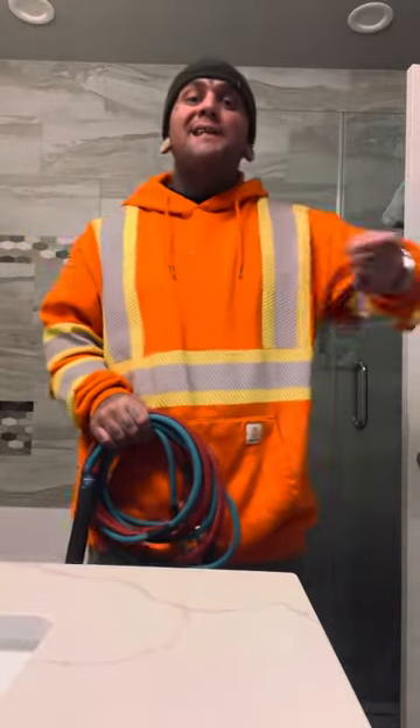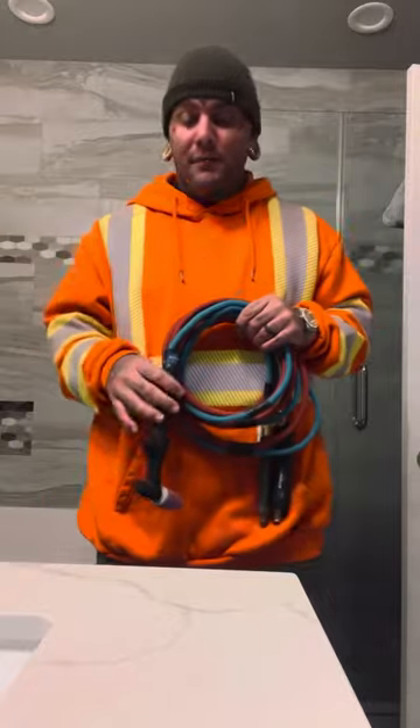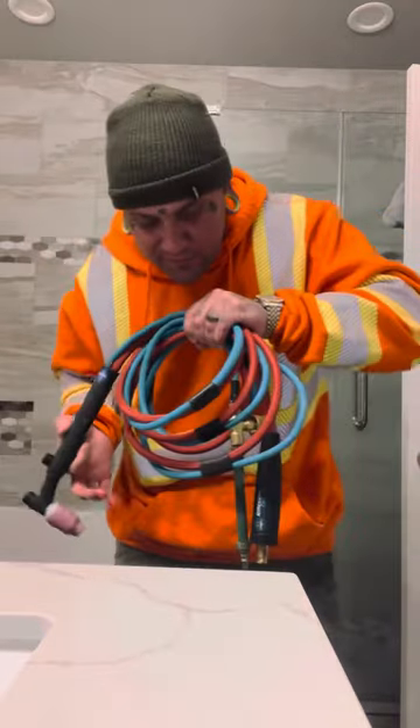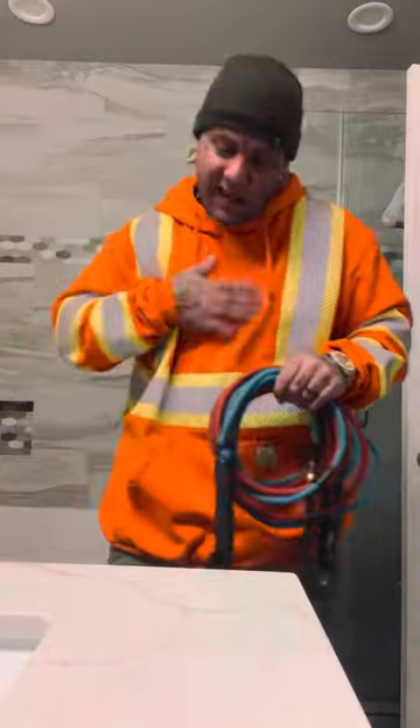Bo's your boy Hubcap here with my TIG rig check. This is what I use every day on a day-to-day basis right here. It's a Radical Ops TIG rig, 250 amp. That boy fresh — dripping and saucing.